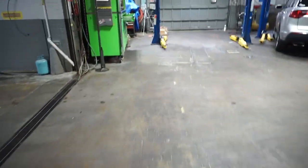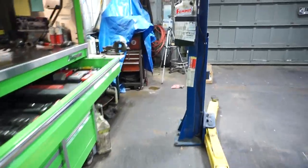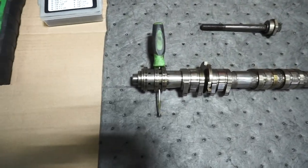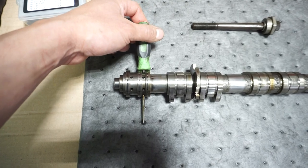I got everything pretty much torn apart on cylinder bank one, and I removed the intake camshaft to prep it for pinning. This one doesn't seem to have any sleeve rotation of any kind.